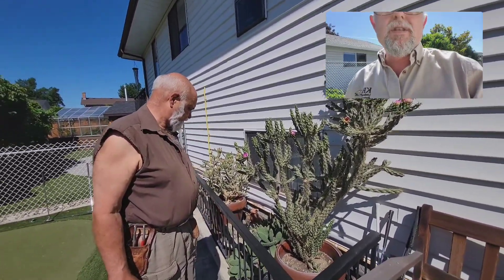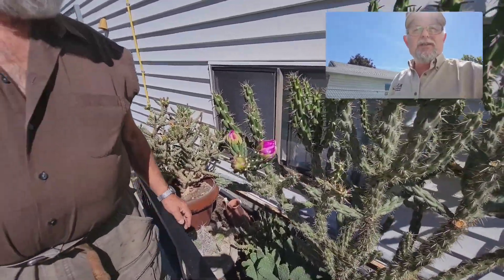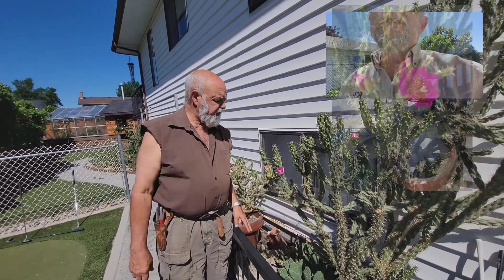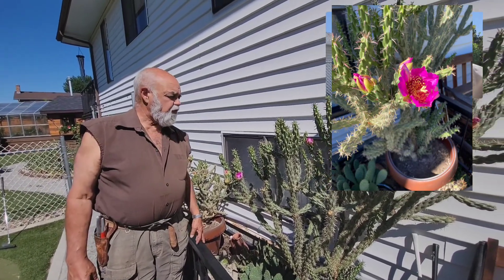It certainly is a beautiful thing — you can see these beautiful blooms on it. They're closed right now. You were saying they open at night, or when it's a little cooler. I think in the daytime they're kind of pinched closed, but I'm quite fond of them.